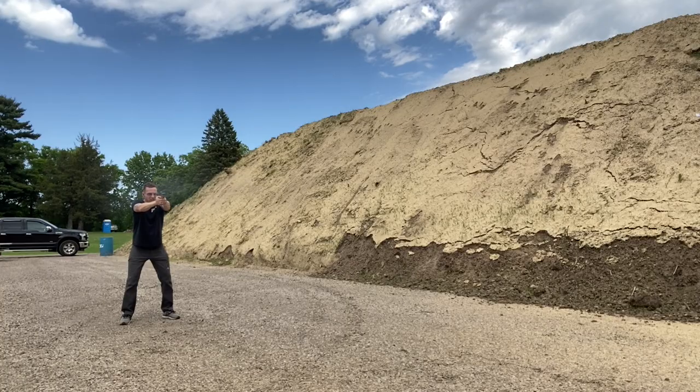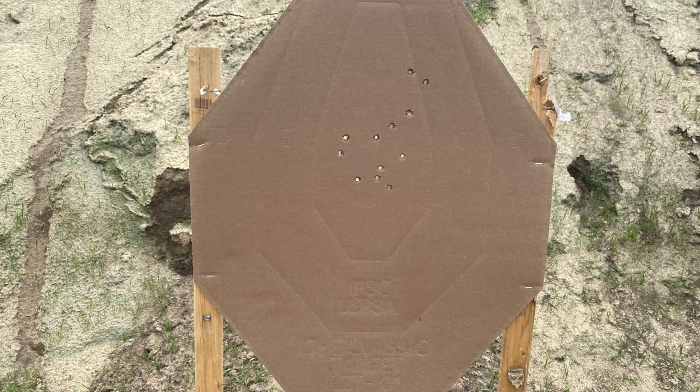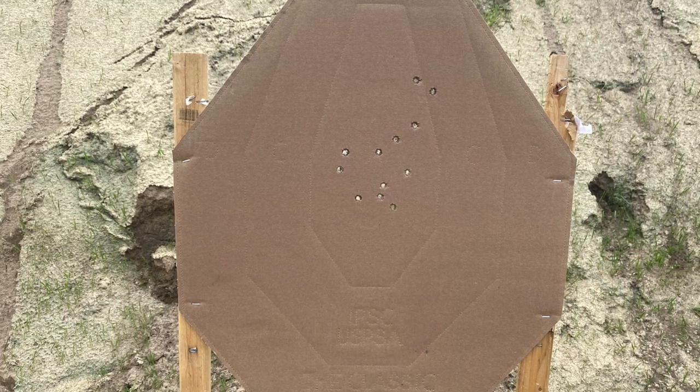The trigger's great — it's what you'd expect from a production 1911: nice, clean, and crisp. A little heavier than a custom gun, but a very well-executed trigger.